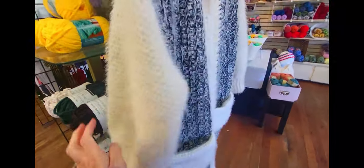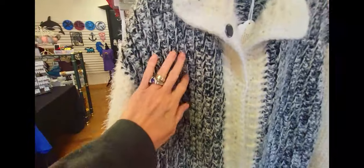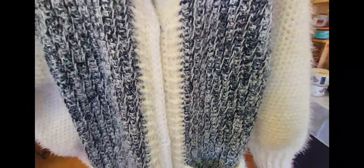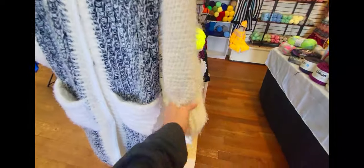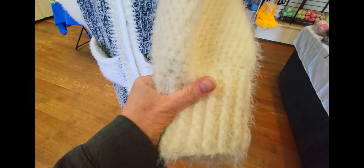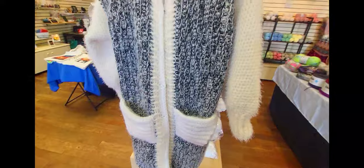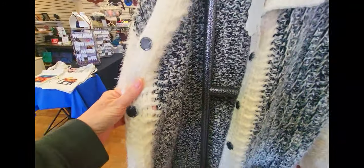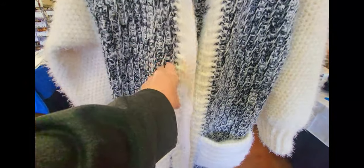This is all latte — two strands of latte — and this is a strand of latte and a strand of Loops and Threads, that value brand. It's a fairly hefty sweater, but I really like it and I've gotten a lot of compliments on it.